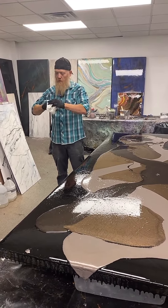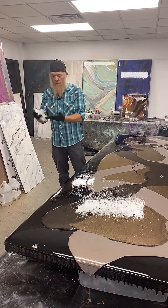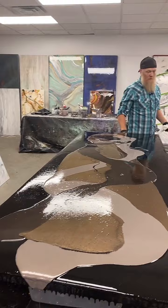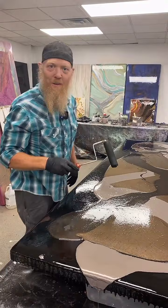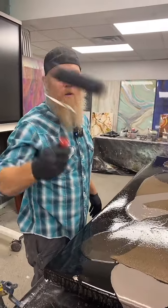I think you guys will all be excited to meet him when you come to a class. Laura said she sells coffee — Lulu's Coffee. It's making me want coffee. That's Laura, that's Lulu's Coffee.